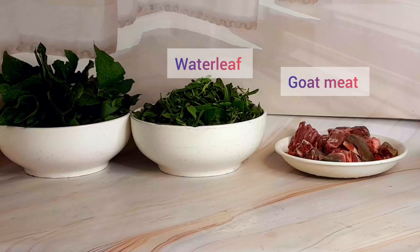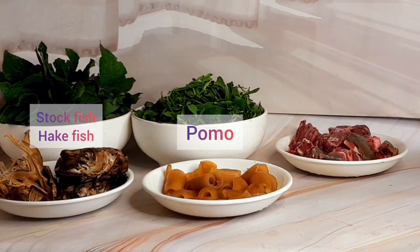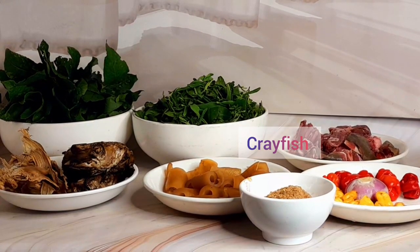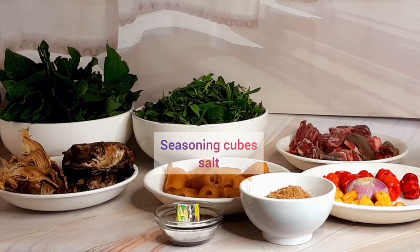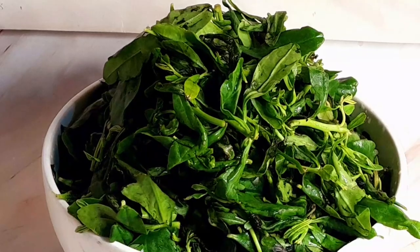First of all, you need some bitter leaves, you need water leaves, you need goat meat or any other protein of your choice. I used hake fish and stock fish, I used pomo, I used yellow and red habanero pepper and some onion, I used crayfish, seasoning cubes and salt, and some palm oil, and of course water.